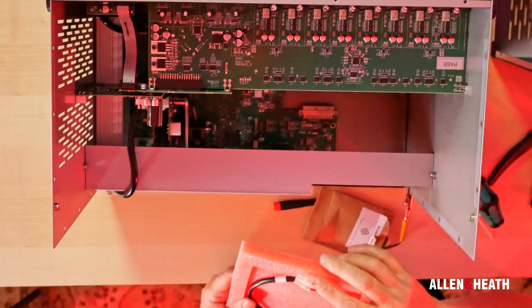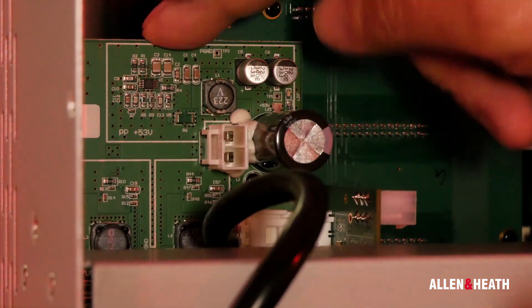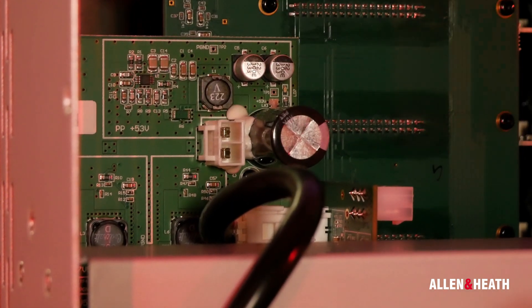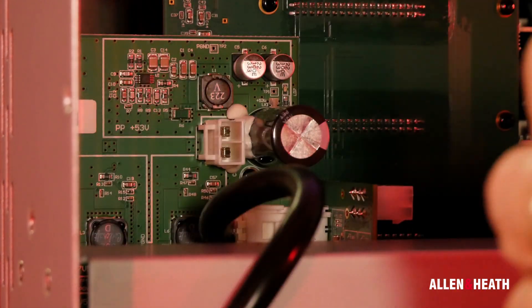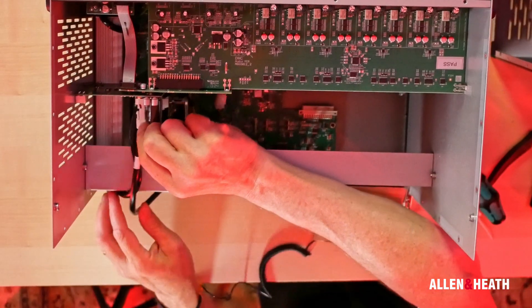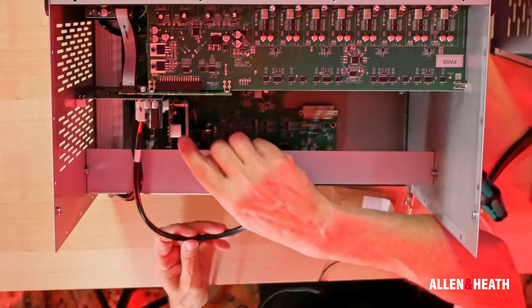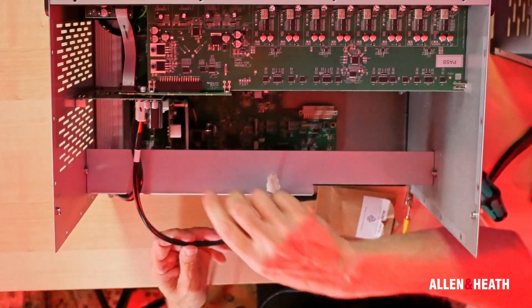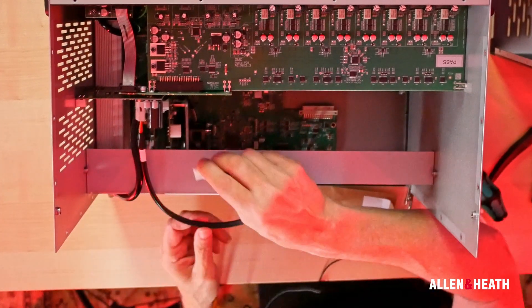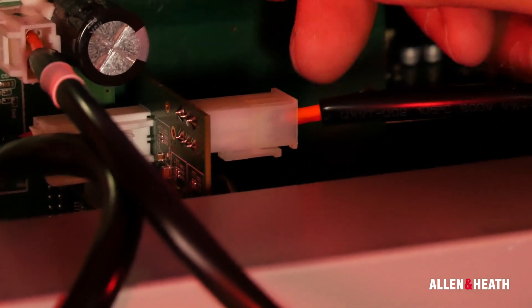The last cable required for installation is included with your Rack Ultra FX card. Connect one side of the cable to the power supply board where we originally removed the previous cable earlier in the tutorial — it is directly above the connection we just made. Seat this cable firmly in the slot with the latch facing the closest wall of the chassis. Insert the other side of the cable into the port on the fan side of the Rack Ultra FX card with the latch facing downward. This may require a slight twist to the cable. If necessary, you can apply pressure to the other side of the board to allow the connector to fully seat.